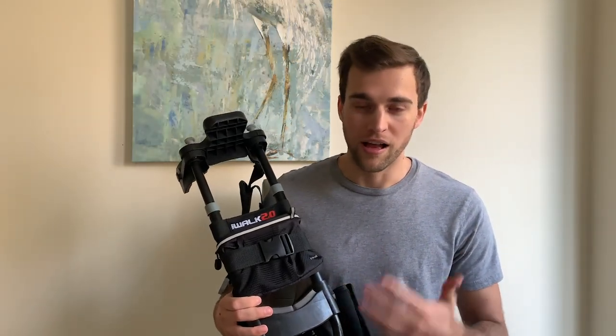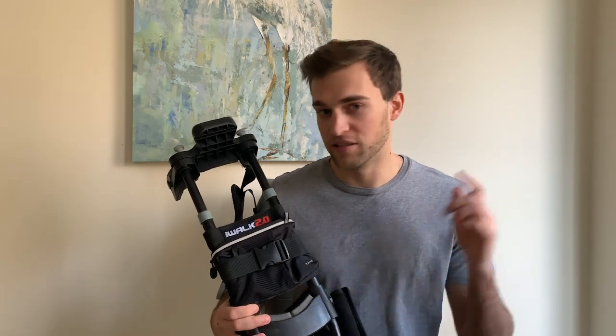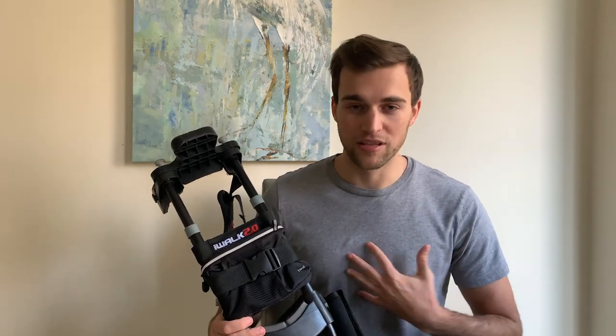That's how you want to walk down. So that's my review on the iWALK 2.0. I'll leave a link to this product in the description below. If you have any questions let me know, and if not, I'll see you guys in the next video.